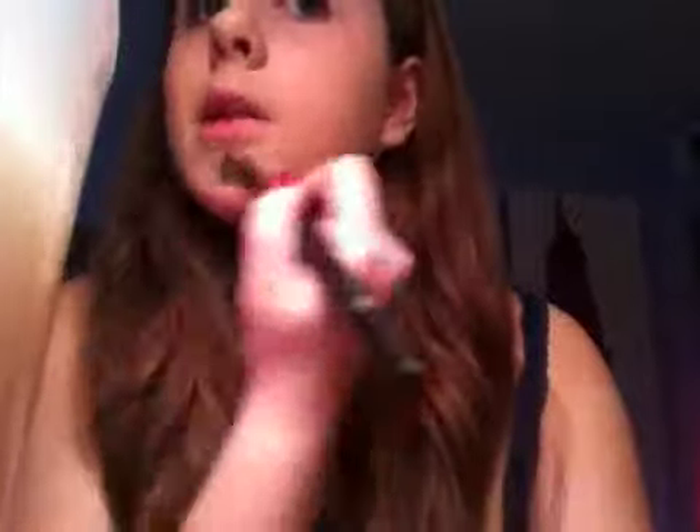You really have to blend liquid foundation or else you'll look cakey. I came to school when I first started getting into makeup and I forgot to completely blend my makeup, and then everybody kept laughing at me — it was really sad.